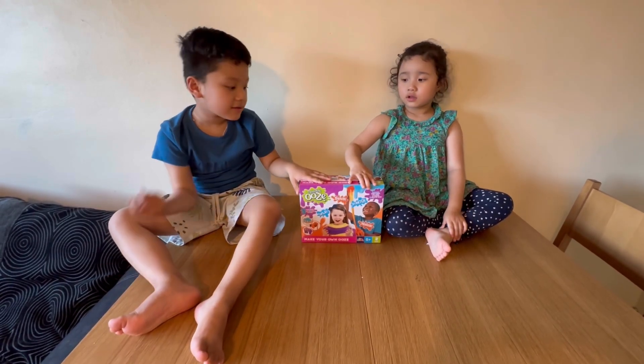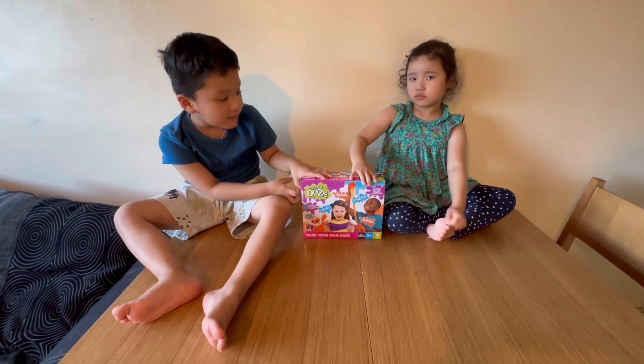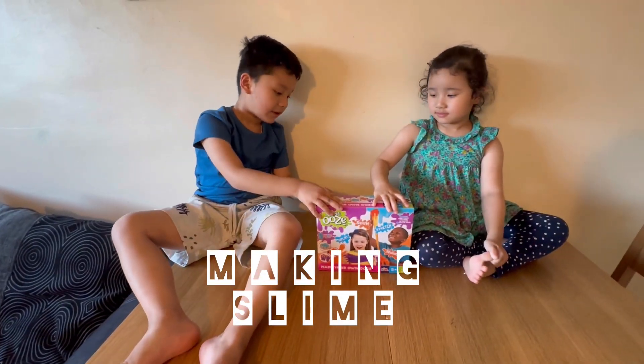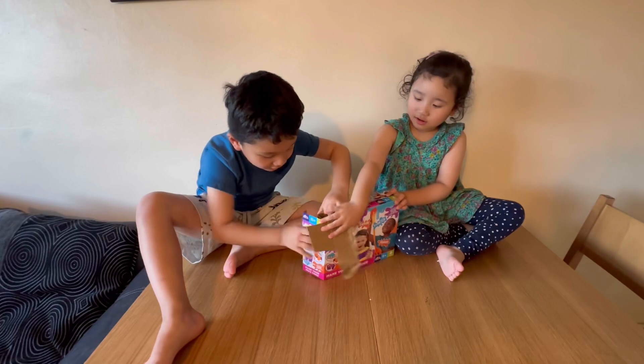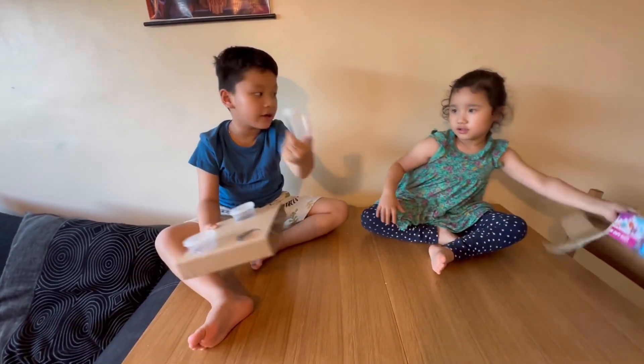Hello friend! This is a slime box and we're gonna make this slime. I'll show you - I'm gonna open a slime box here and here and then I'm gonna make something else. These are the pots for the slime.